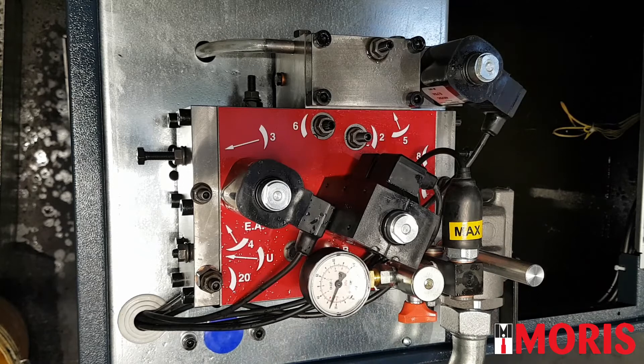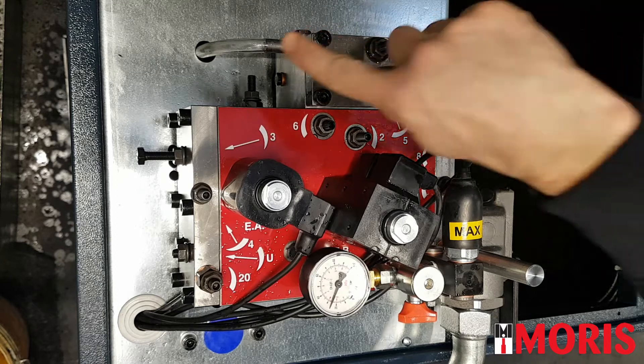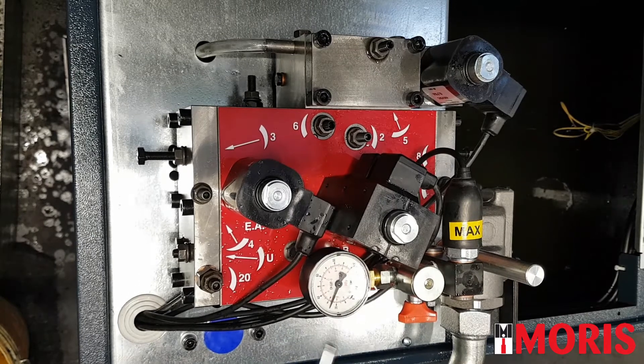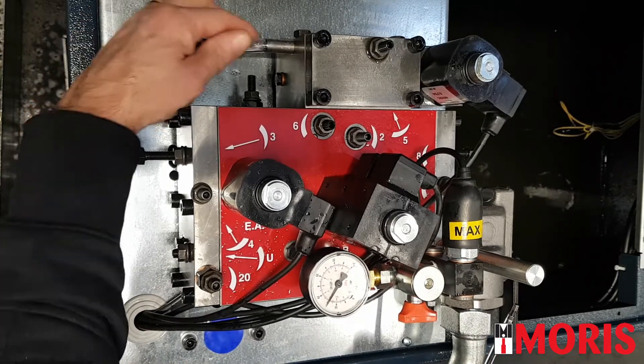Perform a normal travel in up direction and check that there is no oil coming out from the discharge hose of screw number 5. From that discharge point, there is no oil leaking out.